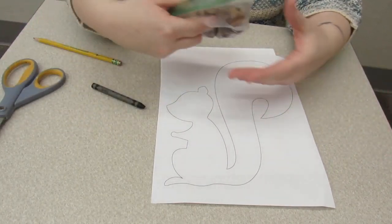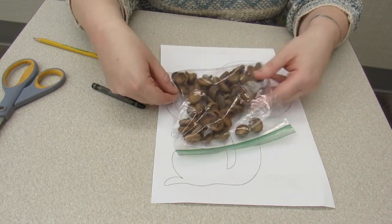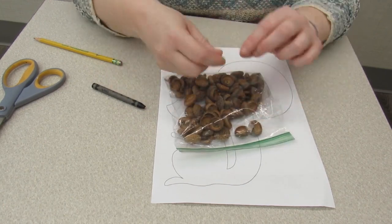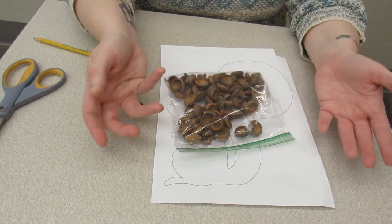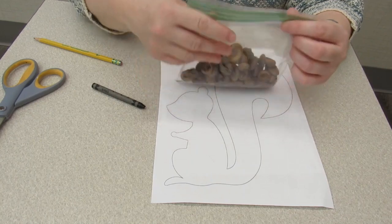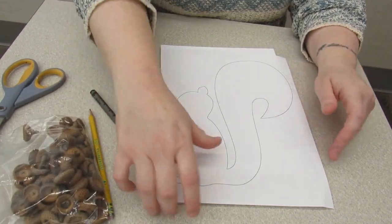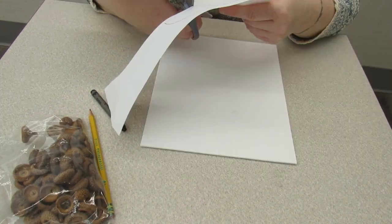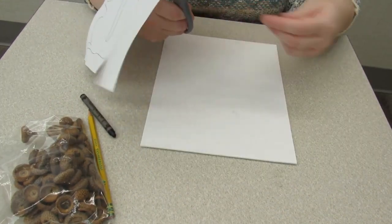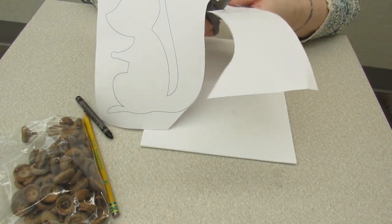If you don't feel like coloring him in, you don't have to. It's just that if there's a little bit of room where the acorns won't exactly match up, it gives a little color rather than white behind it. But you could have an albino squirrel — totally up to you! I'm going to color mine in.